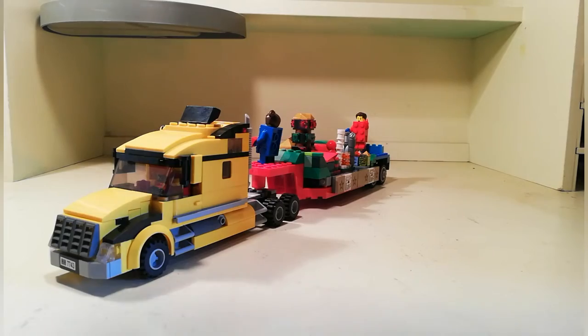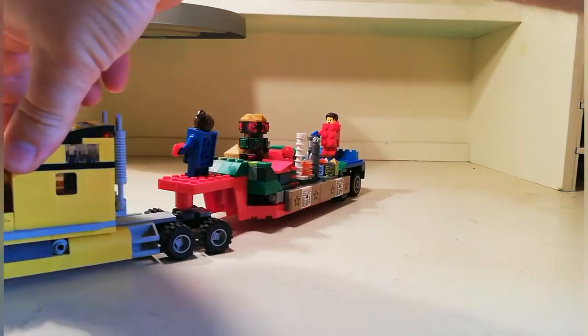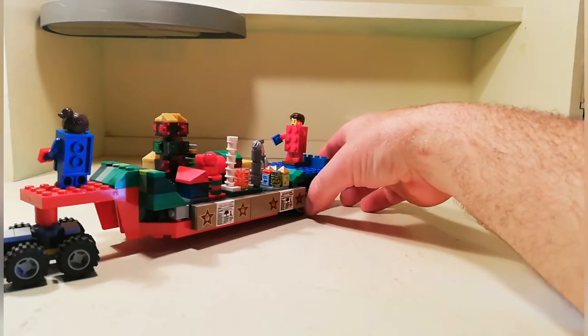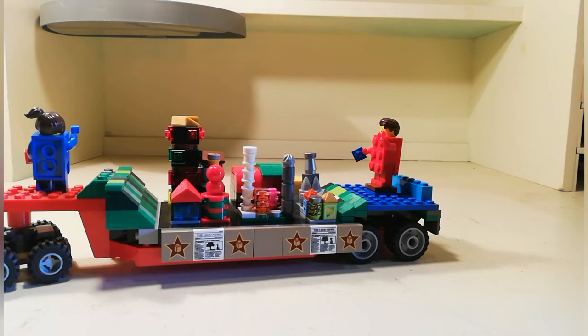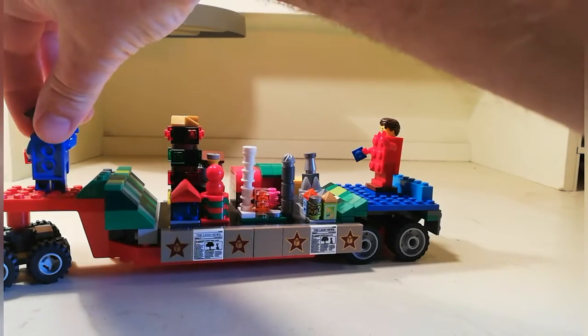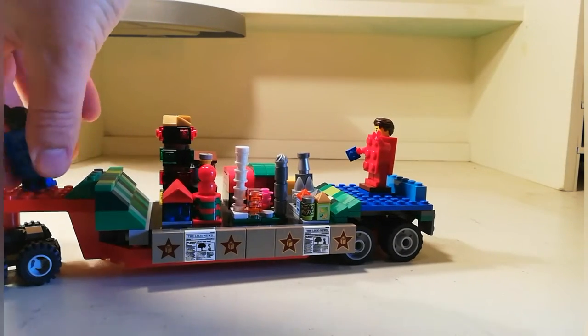The MOC we had to make wasn't actually the truck cab — it's actually the trailer. We had to make something that was towable, and that's all we were told to do. I thought, well, what do you tow? You tow a trailer, or you have farming tractors that tow implements. I thought I'd do something different. At the time I was actually making the micro city that I have, and I thought I would do this instead.